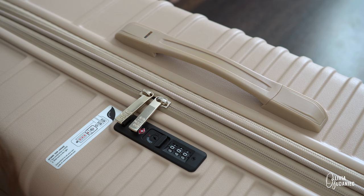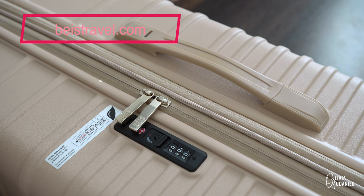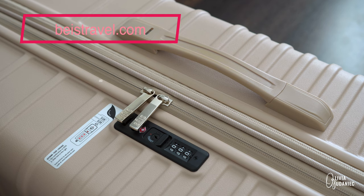As per the basetravelcom website, you're supposed to turn the dials to the current opening combination — zero, zero, zero — then press down the reset button with a pen or small tool, and then turn the dials to your desired combo.